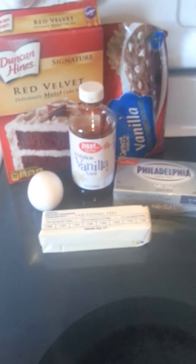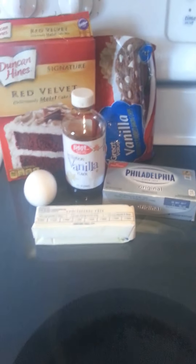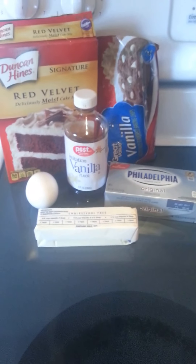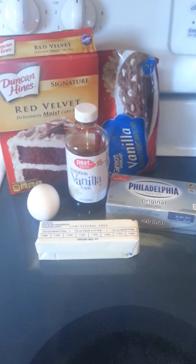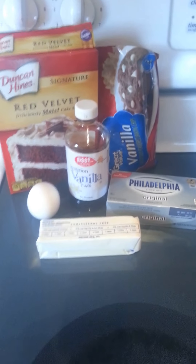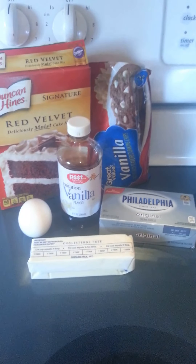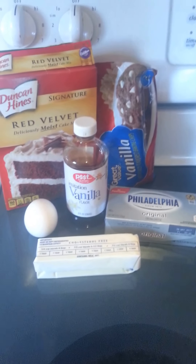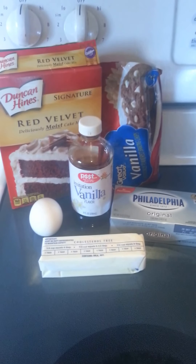Your first step is to preheat your oven to 350. You're going to want your cream cheese and your butter softened — I put mine in the microwave for about 20 to 30 seconds. Then you want to beat that with a mixer. I don't have a stand-up mixer so I just used my handheld one and it works great. Next you want to add in your egg and your vanilla, mix it up a little more, and then you're going to add your cake mix and your white chocolate chips.